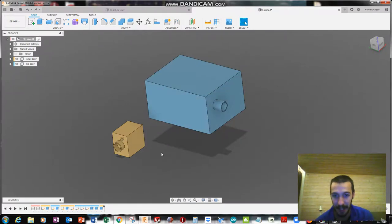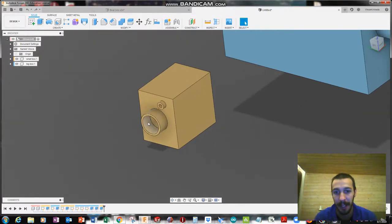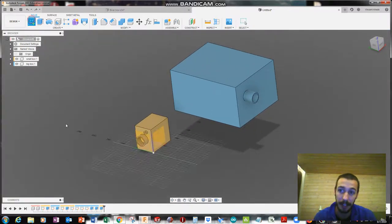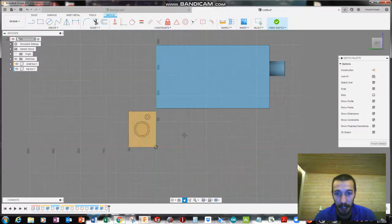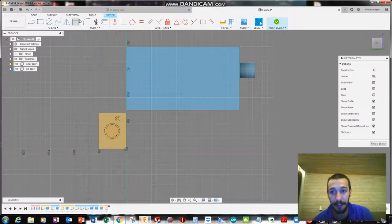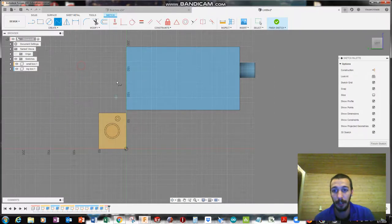I just made two boxes and these are going to act as wire terminals — we're going to put the wire inside the wire terminal. First, I want to create a sketch on this plane. The plane doesn't really matter since we're going to do a lot of manipulating and moving of the spline. I'm going to use Fit Point Spline. If yours isn't up in the toolbar, go to Create, then Spline, then Fit Point Spline. I'll go ahead and snap it to there.